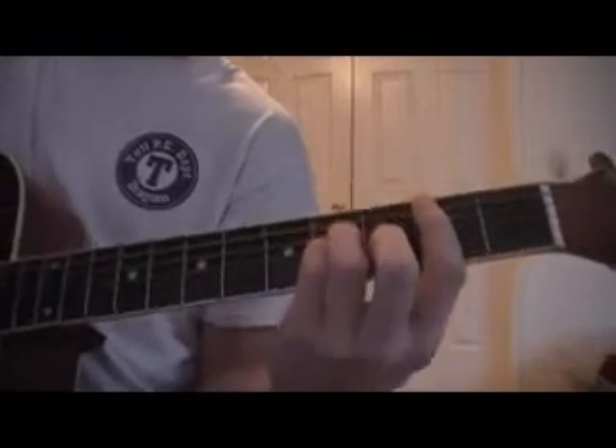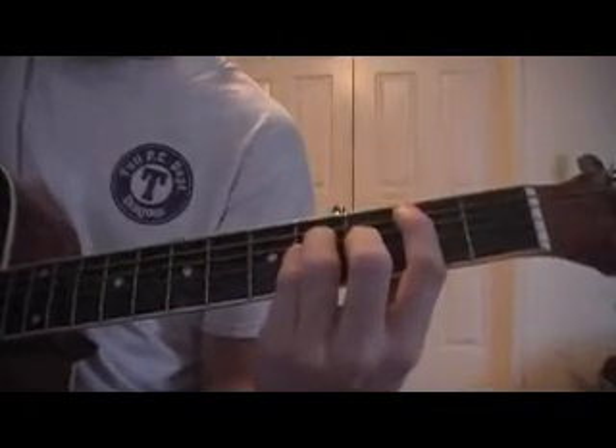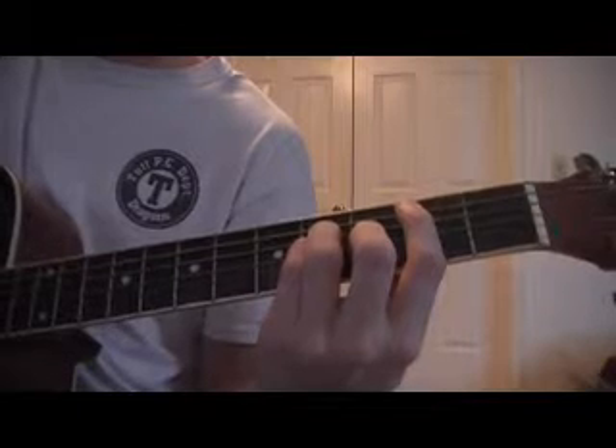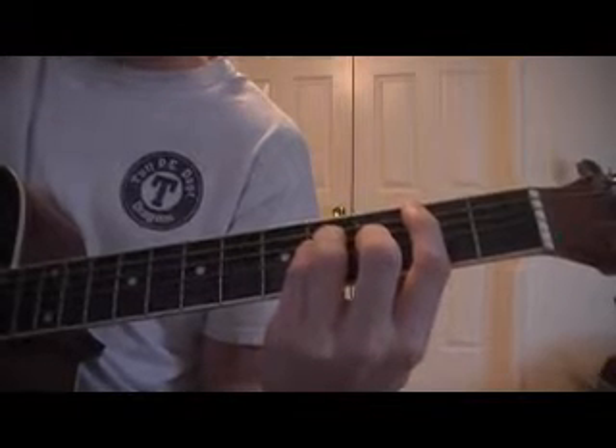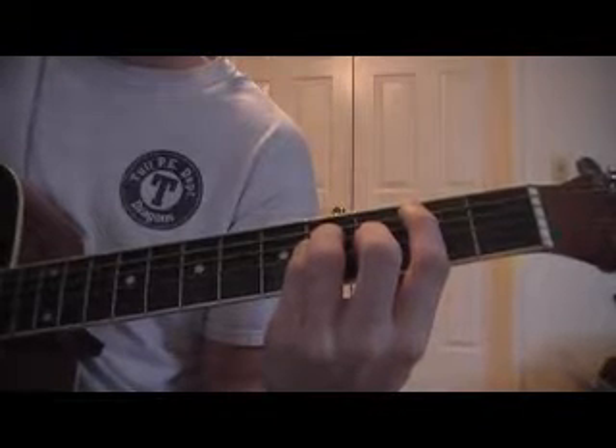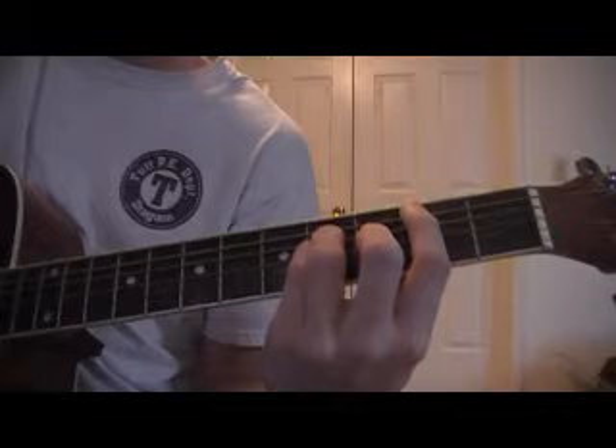And then all you're going to do is, for the picking pattern, you're going to do the A string, D, G, high E, B, G, A.